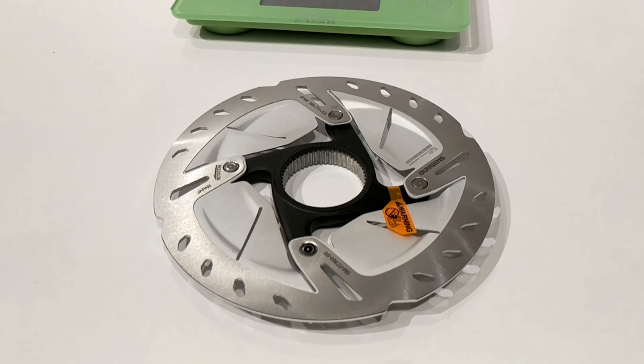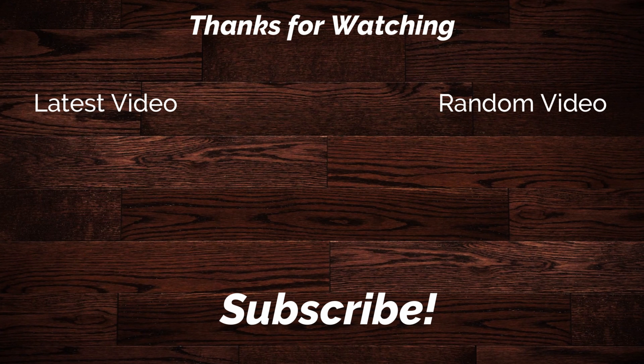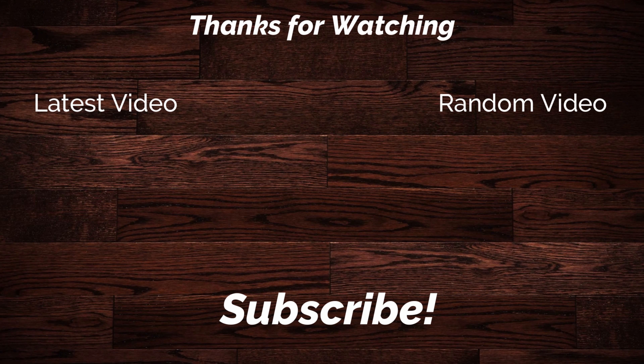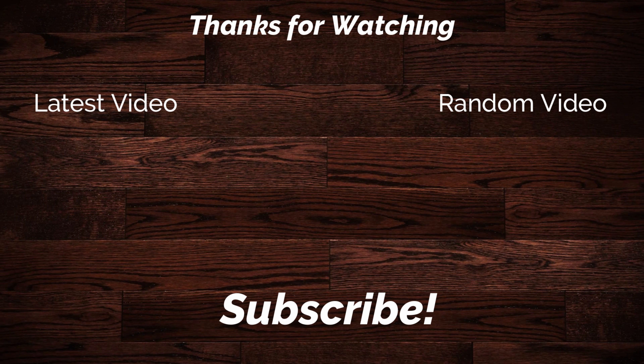Thanks for watching. This is James the Bike Guy — go ahead and click that subscribe button so you can see more videos like this in the future and check out all of the new bicycle technology.